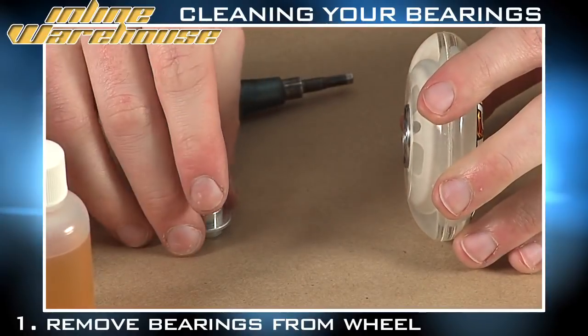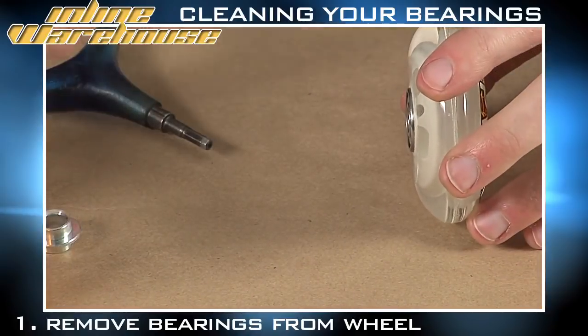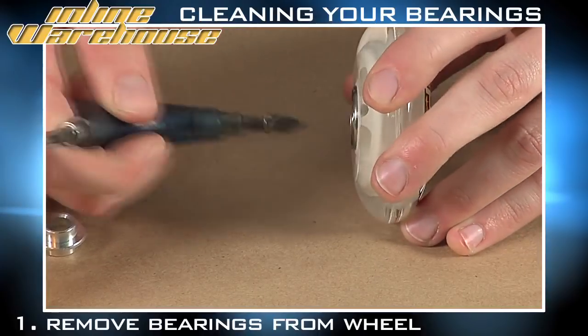The other way is when you're going to be using the short floating spacer, which looks much like this. With that, what you're going to do is take the tool and the puller, insert it in the side of the bearing, hook onto it and pull it to remove it.